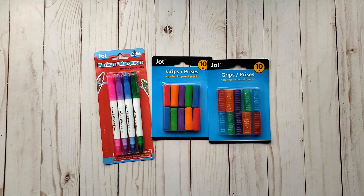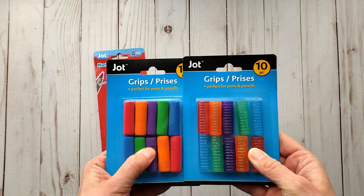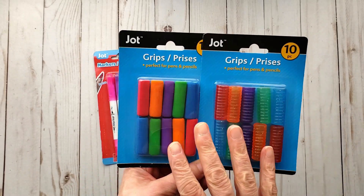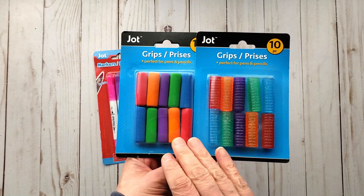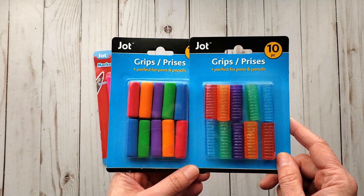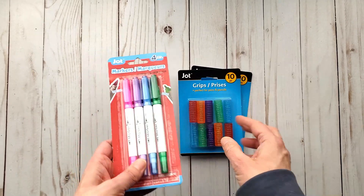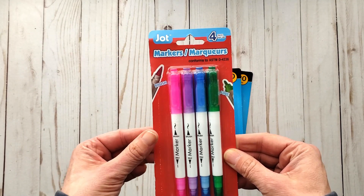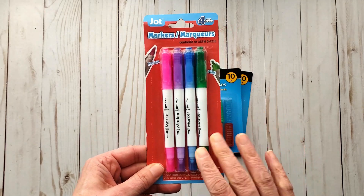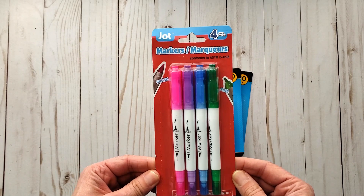First up, I grabbed these pencil grips. I had bought some before and I was more after these ones, but I thought I'd grab both. What I'm going to be doing is using these as adapters for pens to use in my Cricut Joy. I was playing around with it one day and I've seen how others do it, so I'm going to try it again. If it works, I'll definitely share that with you. I also grabbed these — I've heard good things about them. I believe it was Linda H who shared these. She liked them, so I grabbed this color set — it was the only color they had.